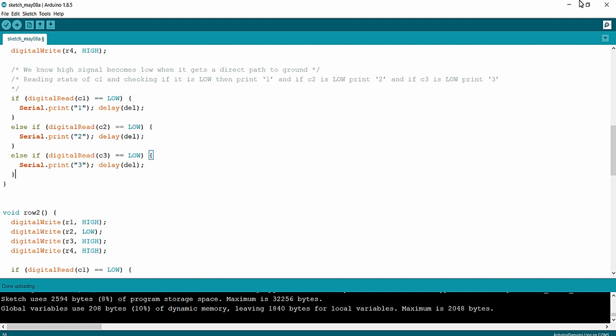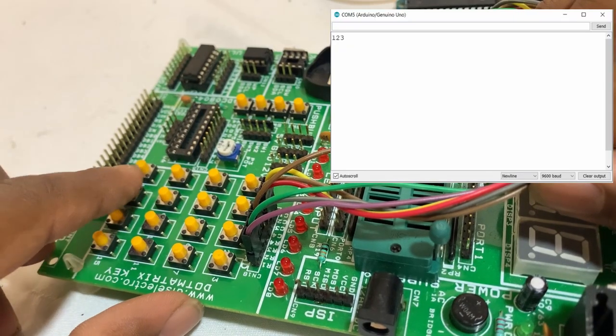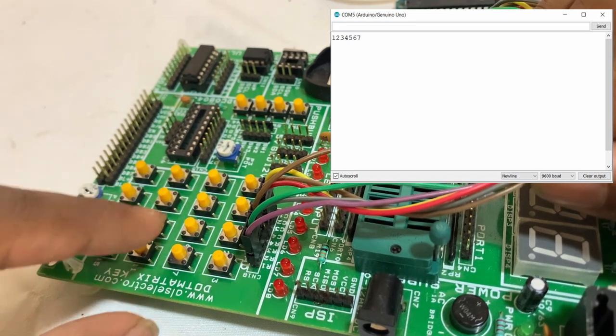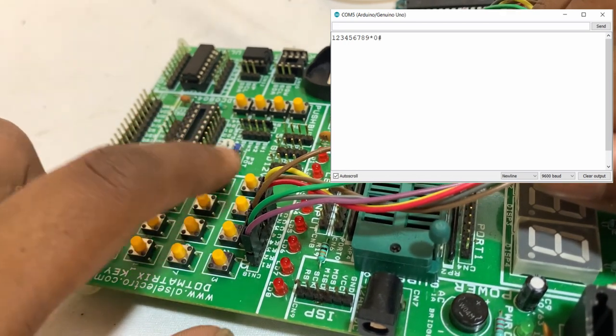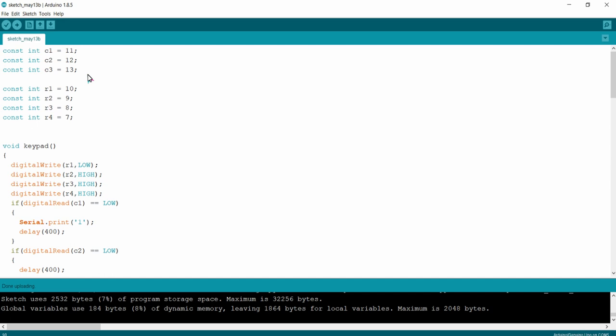Now you can see when I press 1, 2, 3, 4, 5, 6, 7, 8, 9, star, 0, and hash — all the keys on the keypad are printed on the serial monitor. Our keypad is working fine. We have successfully interfaced the 4x3 matrix keypad with our Arduino UNO development board. See you in the next lecture. Thanks for watching.